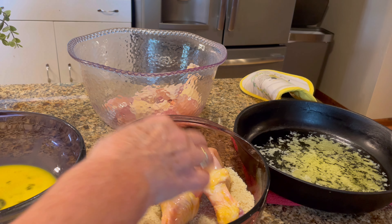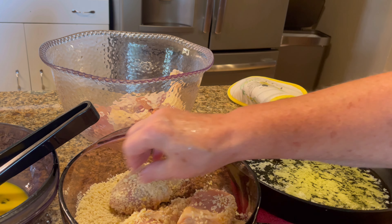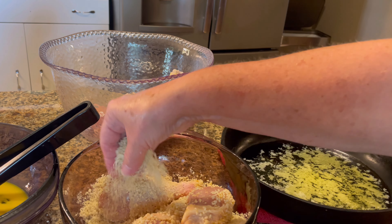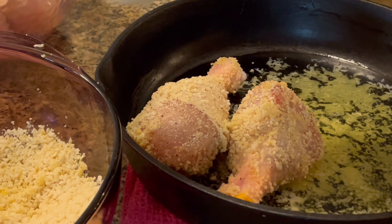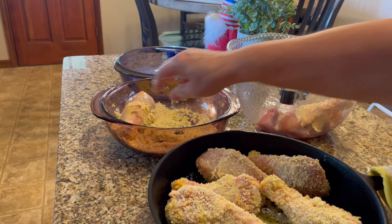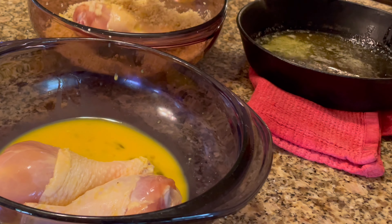I usually have one hand dry and one hand wet, but I have a cut on my left hand. So you're gonna coat those chicken legs up and then place them in your skillet with your melted butter. I had nine chicken legs so I had to use another little skillet to get them all in the oven.